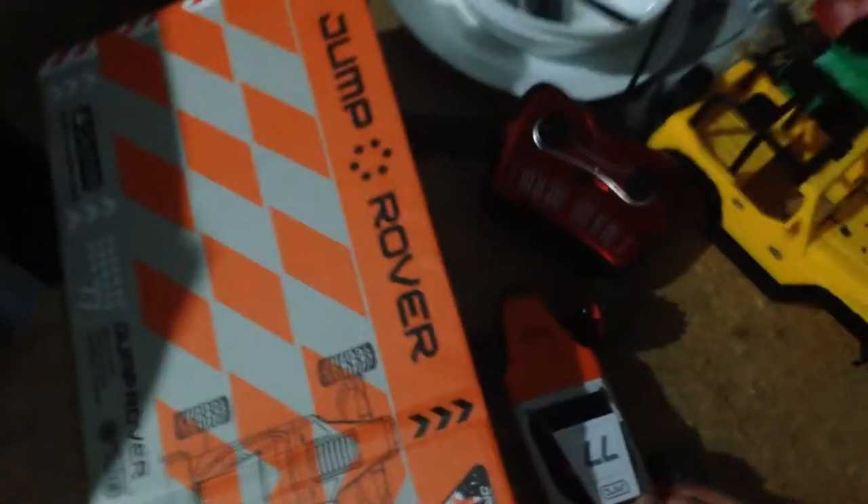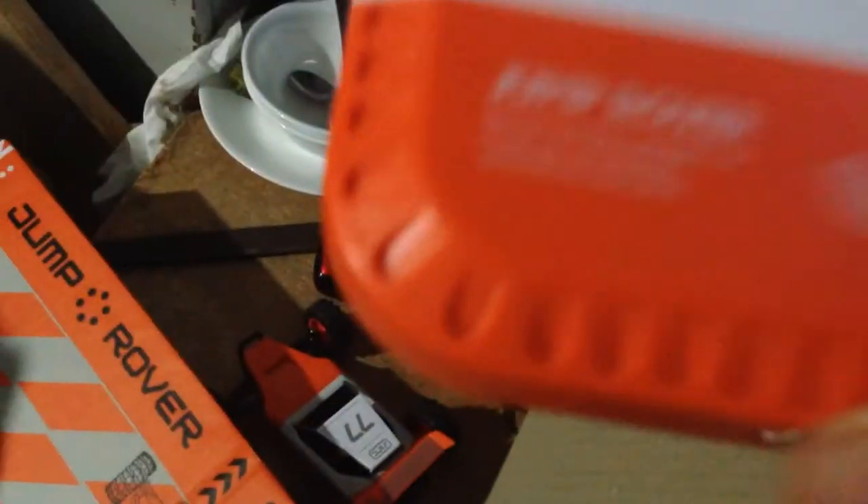Oh, this is what I've been waiting for guys — it is indeed the Jump Rover! Let's get something else out of the box. Check it out guys, it's epic. We've got the charger, and also in the box we get a controller. Jump Rover, designed in California — and we got all the instructions.